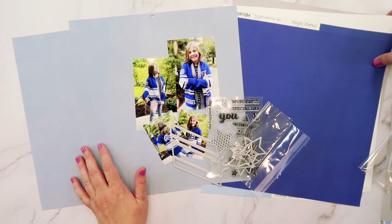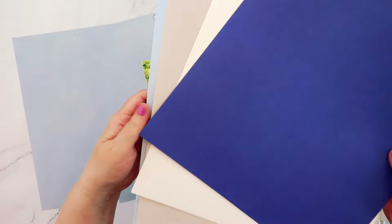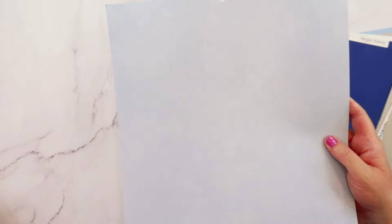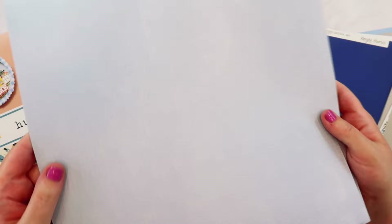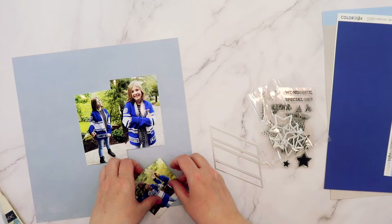I've pulled out some cardstock colors that go with my daughter's school color scheme. I have the Simple Stories Color Vibe cardstock in navy, white, gray, and sky, along with some scraps of the same colors. I also found this grid paper in the Die Cuts with a View Humble Abode paper pad — I think it will be great because that grid feature is a nod to back to school. So let's go ahead and speed things up — I'll just narrate as I go and let's get started.